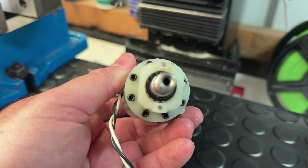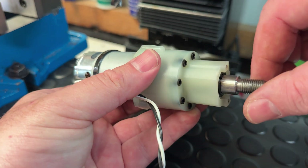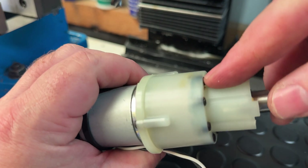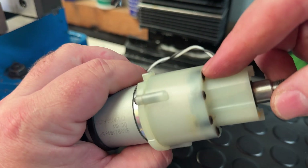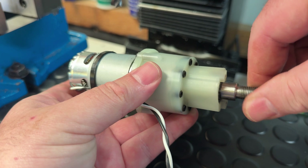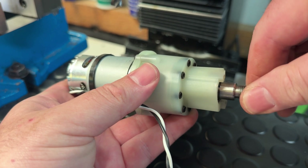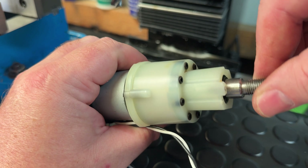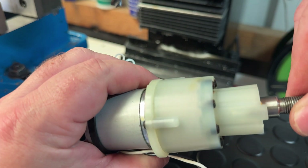In my last video I showed how to lock the clutch on a motor from a cheap cordless drill by installing set screws or grub screws in these holes. They protrude just enough internally to give the clutch plate something to engage with, which stops the motor shaft from spinning freely. If you're interested to know more about that process and missed the video, I'll put the link in the description below.